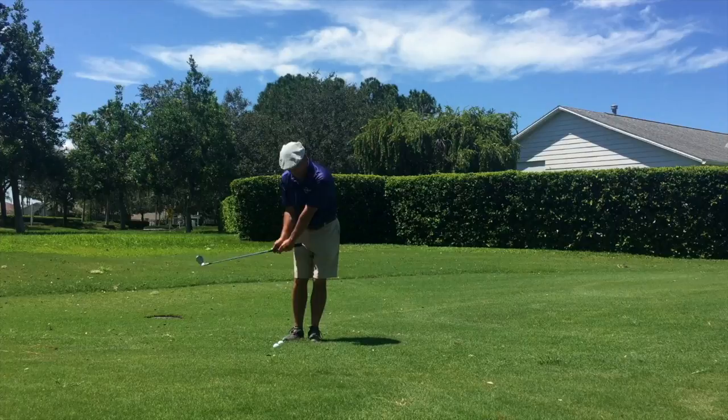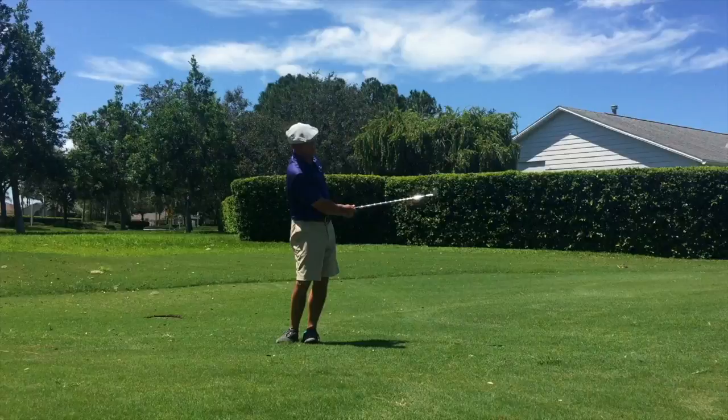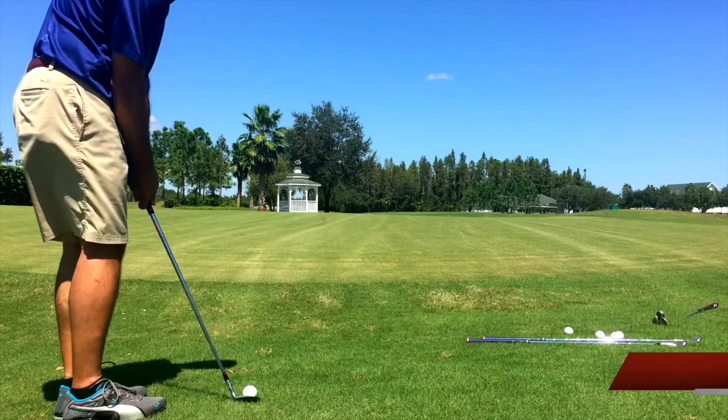I'm excited to start my up-and-down game — ready to do this again. The difference today is I brought three wedges with me: a 57, a 53, and a 49-degree gap wedge. The other day I just used one wedge for all distances, and I think I should take advantage of having different clubs.